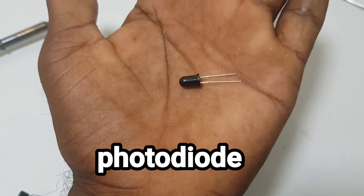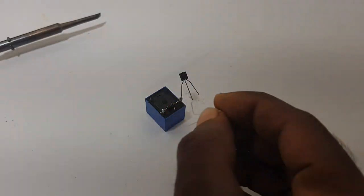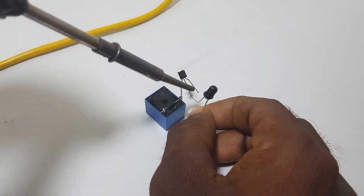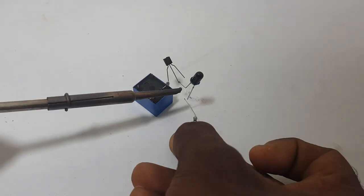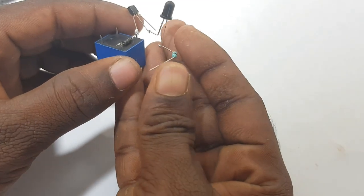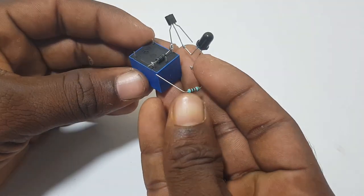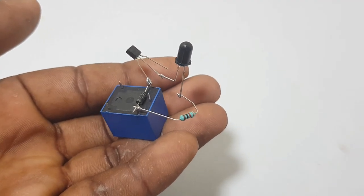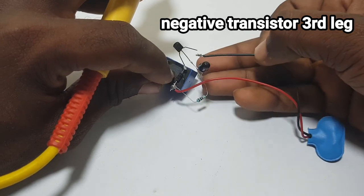This is a photo diode. We need to solder the transistor. This is the photo diode — it is soldered. We need to solder the transistor.